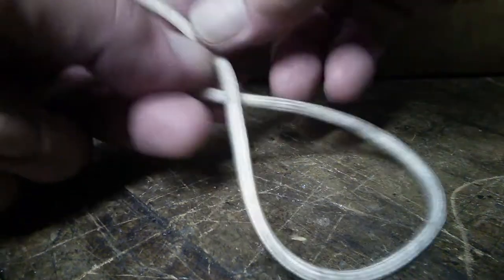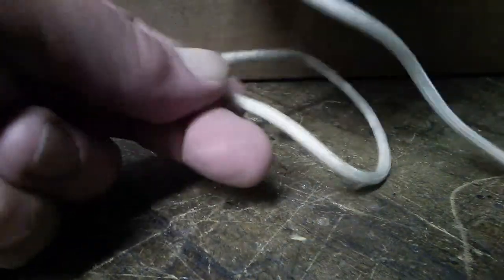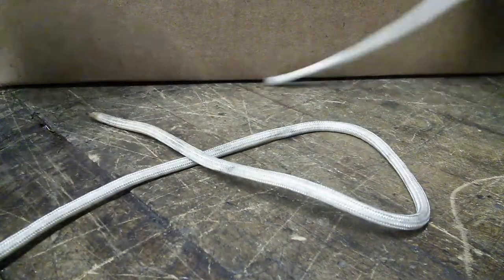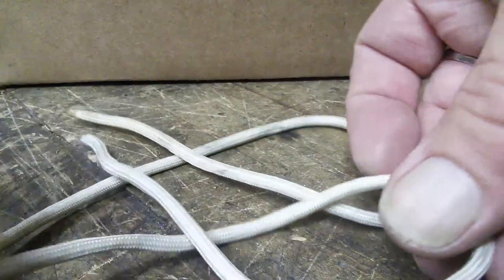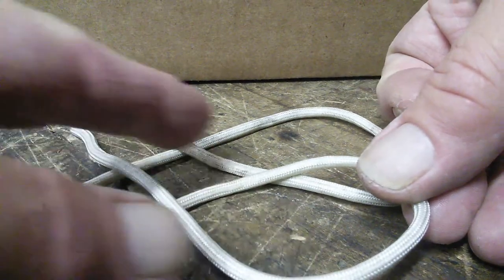We're talking about Carrick bends today. I'm going to be tying a couple of Carrick bends, and the ropes lock together in the same way. I can keep the same handedness of these two loops that I've made — they have the same over-crossing.